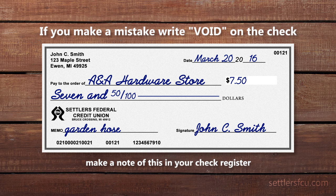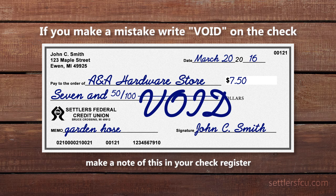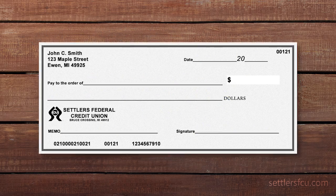If you make a mistake while writing out the check and cannot use it, write the word 'void' in large letters and start over on a new check.